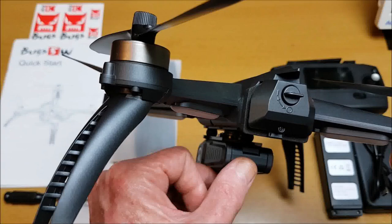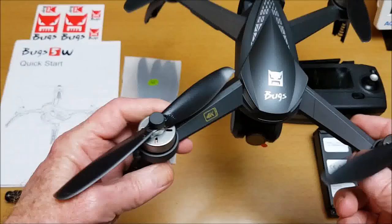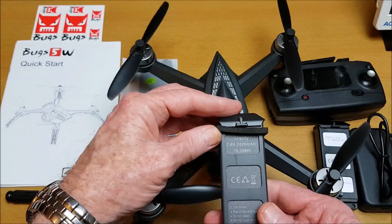It has a nice style, shape, and design, very similar to the original Bugs 5 version. It also has a single servo so you can adjust the camera down to 90 degrees in flight using the radio controller. This comes with a bigger battery — the 7.6V 2420mAh LiPo battery — which should be good for a flying time of 20 minutes.